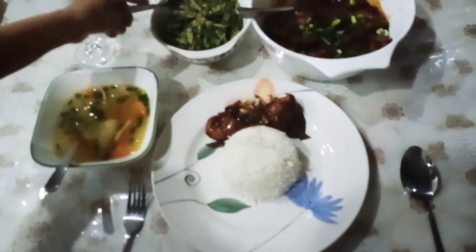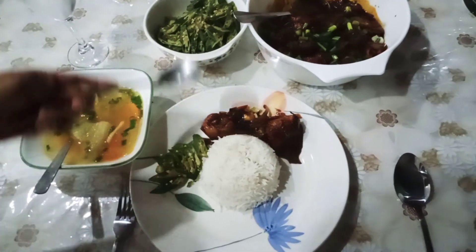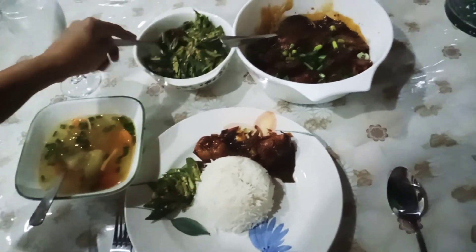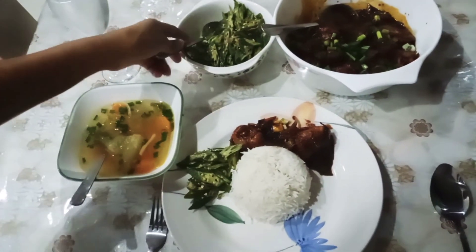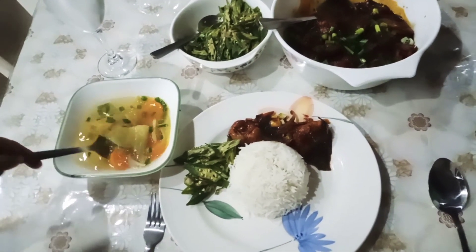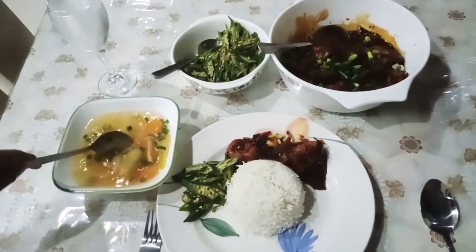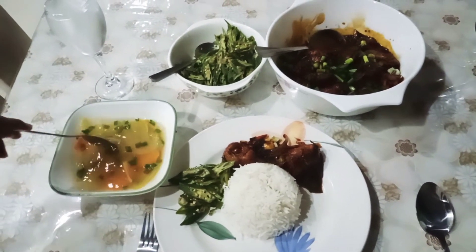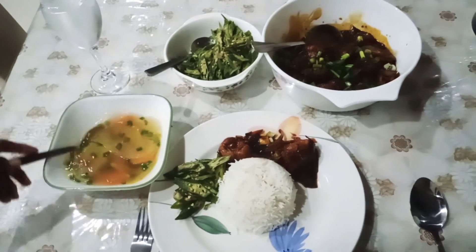Today I cooked lady's finger, chicken with black sauce, and the soup. Hope my husband and my daughter will enjoy the food. Thank you for watching my channel. Give me comments. Bye bye.